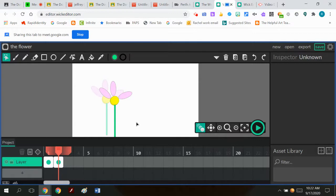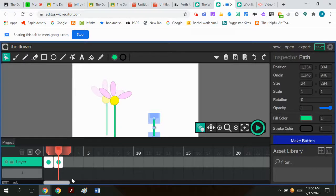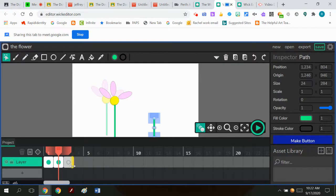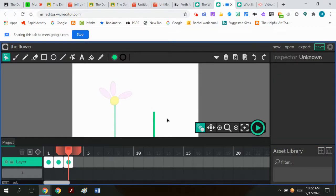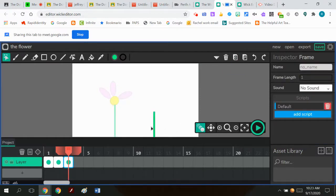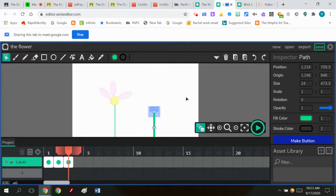Let's say you're making a flower that grows. You'd make a rectangle in one frame, select it, go to the next frame, paste it, and make it grow a little. Then copy that, go to the next frame, make it grow a little more — and keep doing that. Then maybe you add the yellow circle. I've got the yellow circle — I copy it, go to the next frame, and paste it.